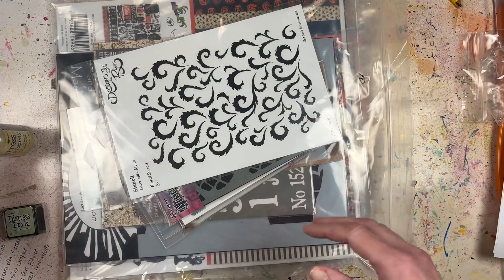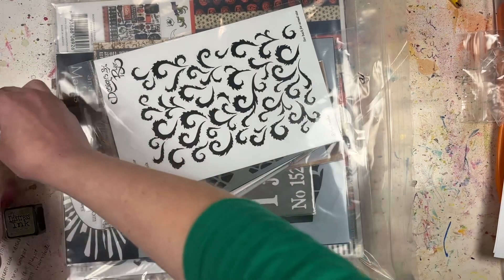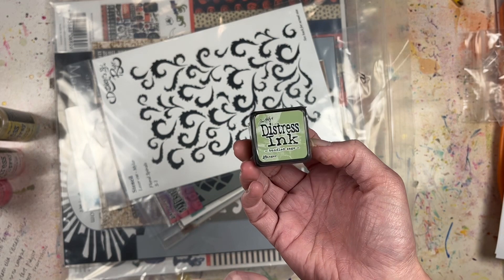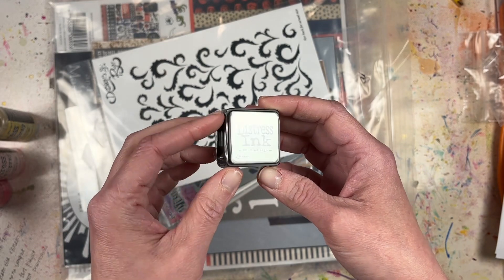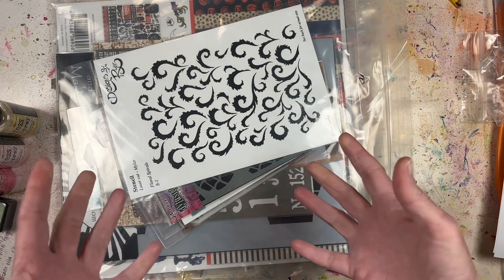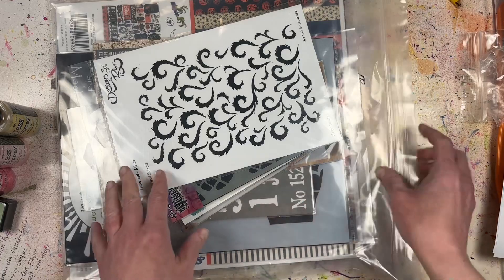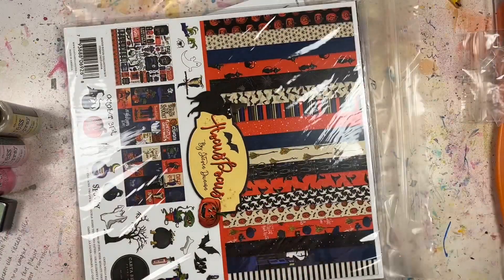If you have any of these colors, let me know what you think of them. I think this was a bonus - it's a little mini ink pad of Bundled Sage. This could come in handy doing some Christmas cards or Christmas scrapbooking with some stamps. I haven't done anything with my December Daily for 2022, so that's something I need to work on.